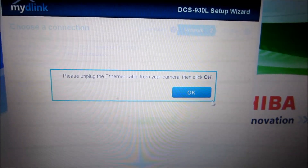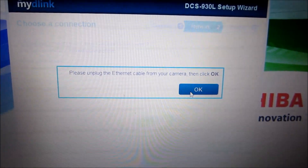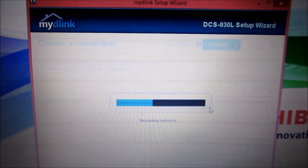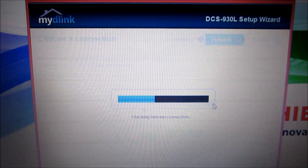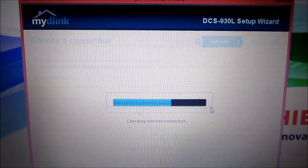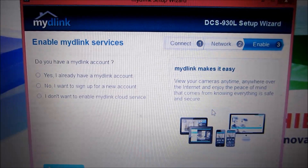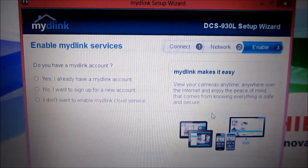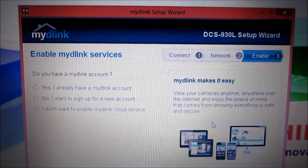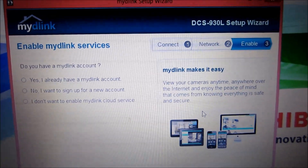I've unplugged the ethernet cable and the camera came back — it went red then came back green, which is probably a good sign. Now it's restarting the network and checking the internet connection. Then it's asking me to enable my D-Link services, and looks like I need to sign up to get a D-Link account, so let me do that.